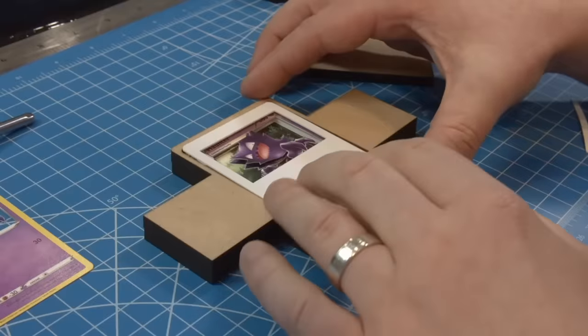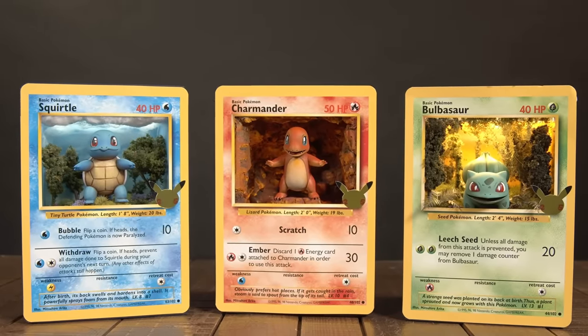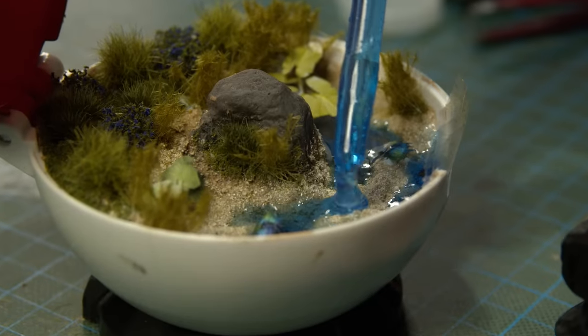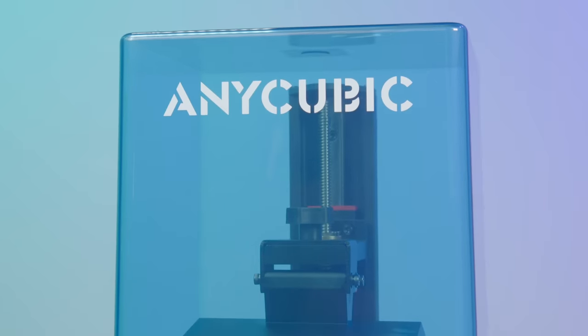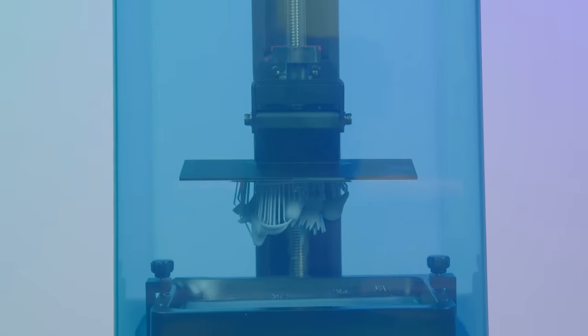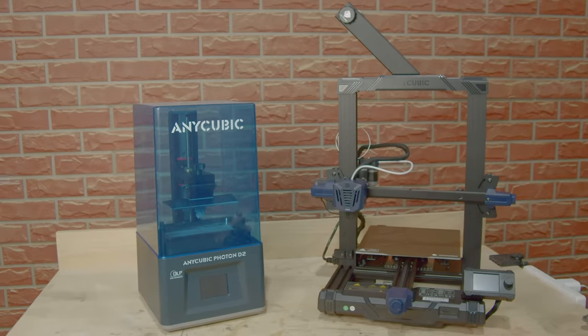I've re-entered my adult Pokemon addiction phase by creating 3D Pokemon cards, giant 3D Pokemon card worlds, and in this video I've returned to make giant 3D Pokemon ball worlds. This video is brought to you by Anycubic. Check out the Photon D2 DLP 3D printer or the Anycubic Cobra Go with a link in the description. More about them later in the video.